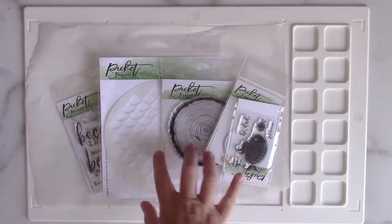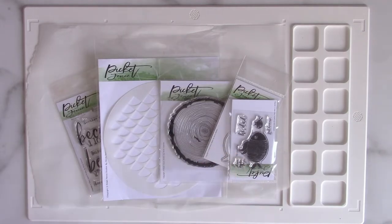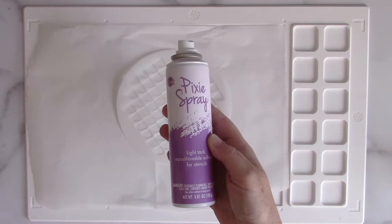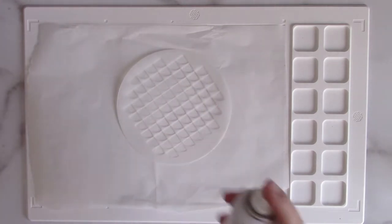These are the Picket Fence products I'm going to be using. I have some stamps, a die, a stencil. I also have some cardstock from Gina K Designs and the ThermaWeb metallics.